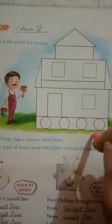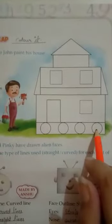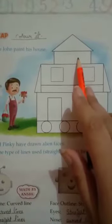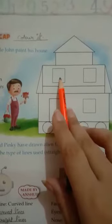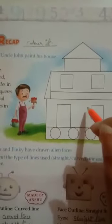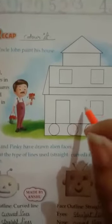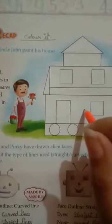Here are so many types of shapes: circles, squares, rectangles, and triangles. We will color all the circles in red, rectangles in pink, squares in green, and the triangles in orange. Color them properly using crayons or pencil colors. Please don't use sketch pens or sketch colors in your book.